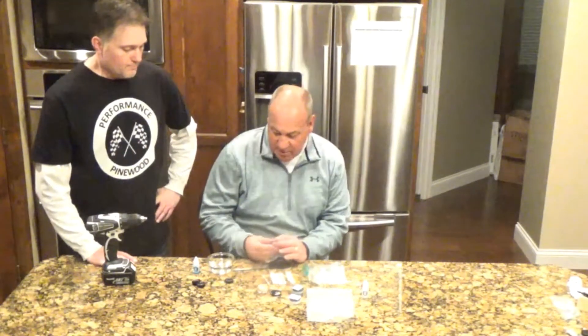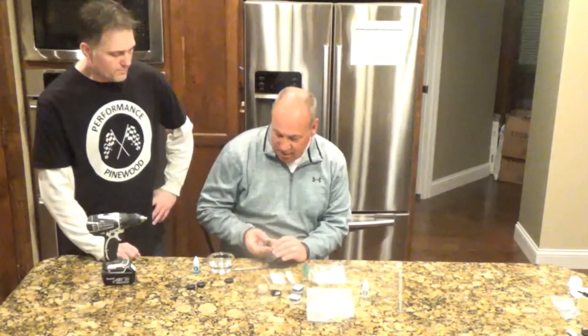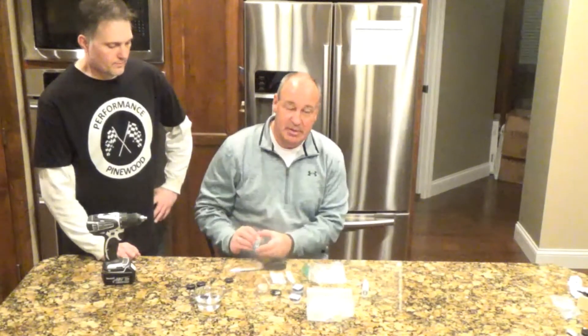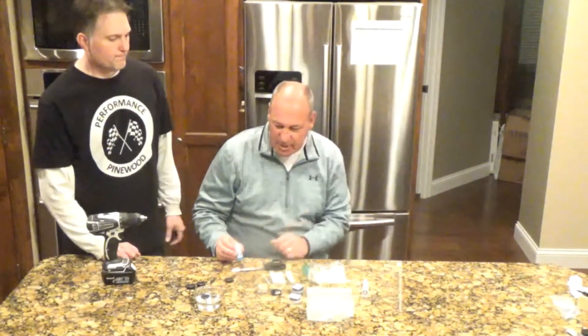The first thing you want to do with a set of wheels, regardless if they're aftermarket or the original BSA wheels, you want to wash them. Throw them in some water with some detergent. We at Performance Pinewood sell a complete wheel bore kit that has the detergent and through everything else we'll talk about in this video.